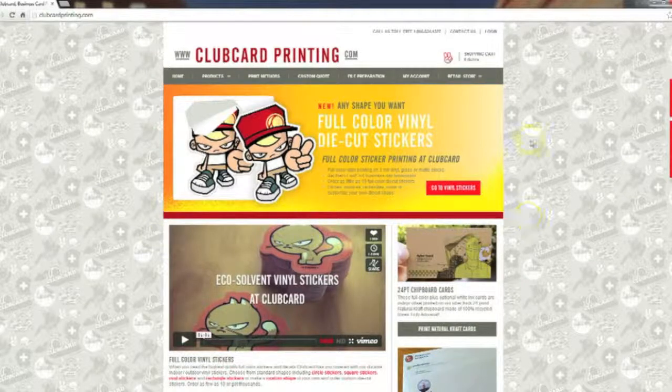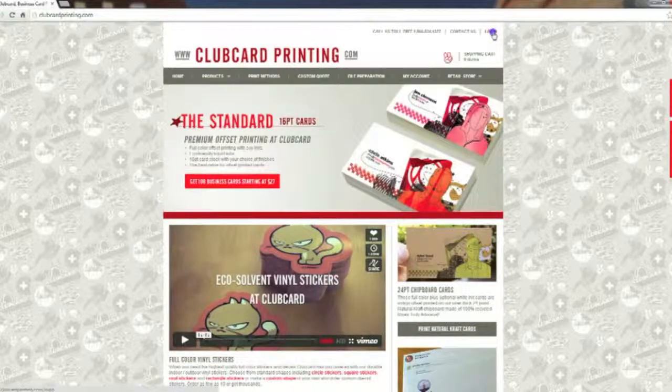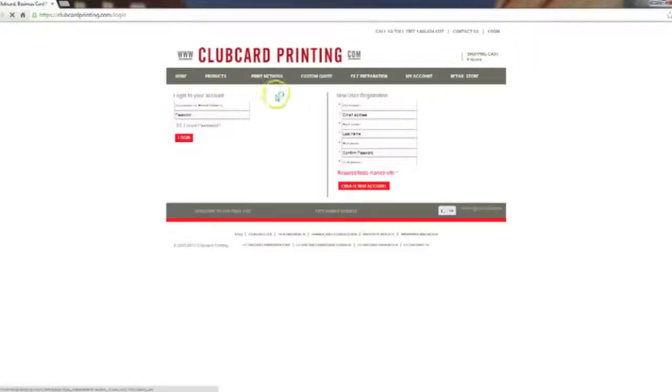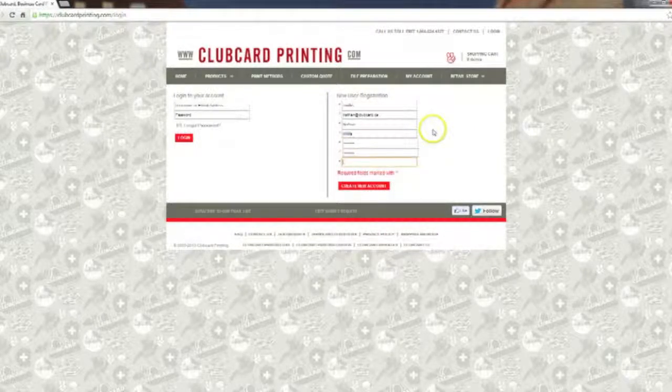We'll start at the homepage. First, go to the top right corner of the screen and click the login button. From this page you're able to either log into your account if you're a returning customer, or create a new account on the right. Fill in the information in the boxes. For the email address, make sure it's one you check regularly because all of your order status updates will go to that address.